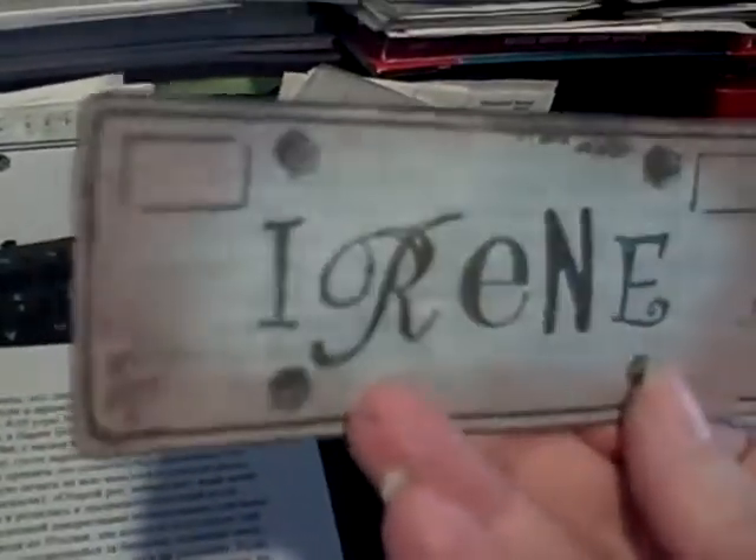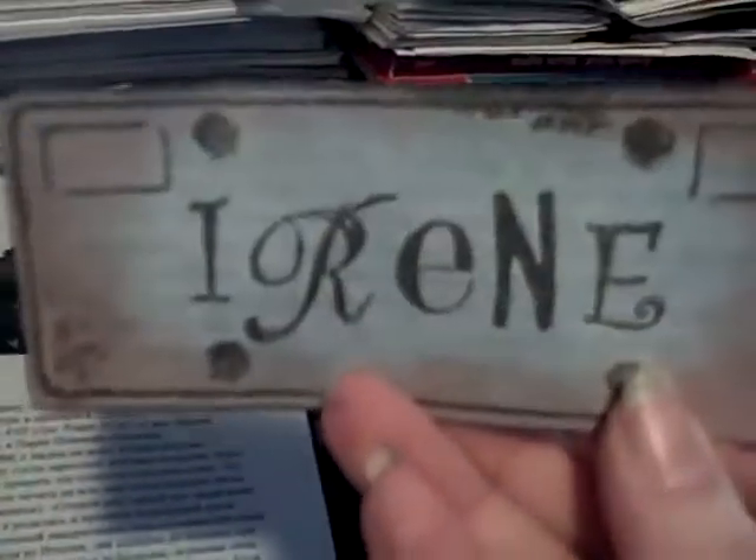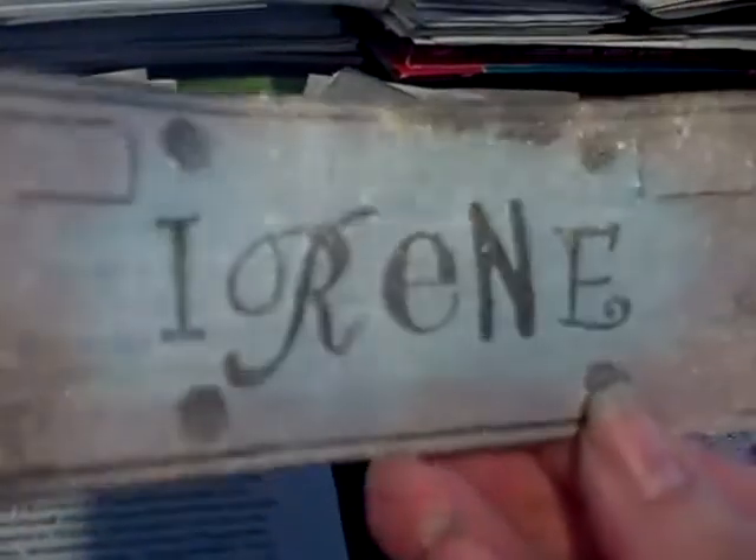My sister's plate is super shimmery. She loves blues and greens, so I used a couple of different glimmer mists on hers, including Glacier, and topped everything off with Pearl. It looks fabulous. Then I made one for myself in purple, because that's my favorite color.